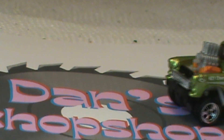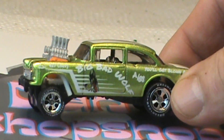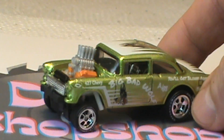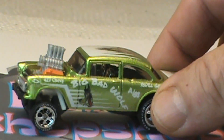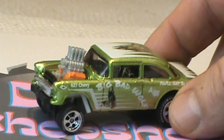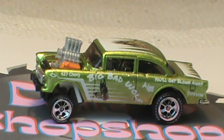Well here it is fans — Dan's Chop Shop's DIBS Wolfie, the Big Bad Wolf. Kind of a sour apple green. Aftermarket engine. I'm sure it's the same decals that Skip used at the Crossroad Diecast Speed Shop. I hope you don't mind, Skip. But here it is.